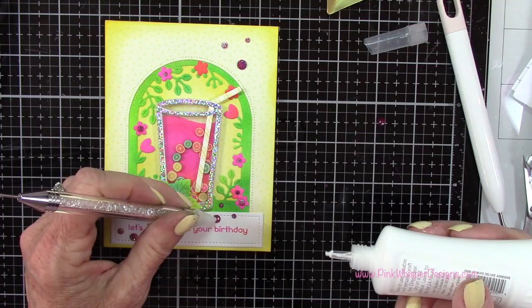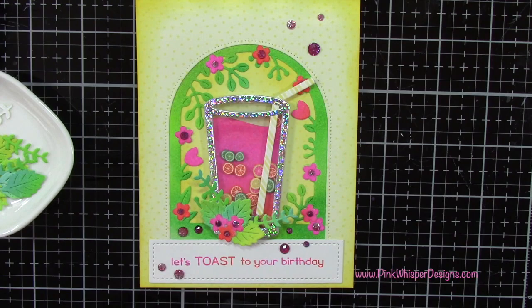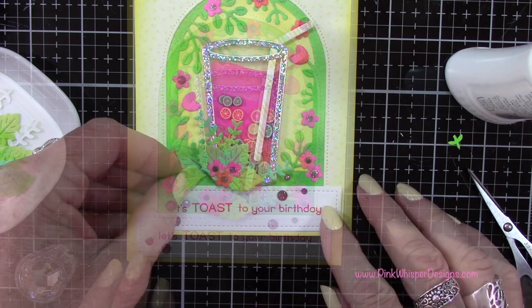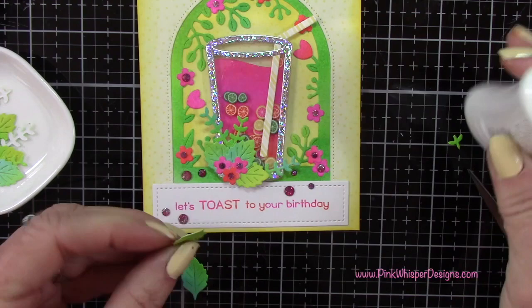Let's go back to those little tropical leaves and ferns that we cut out earlier and we're going to add a few more. I'm just going to take a variety of these and tuck them in here and there — I do want to fill in the bottom left hand side of this drink a little bit more. I just wanted to give it the look that it's kind of like sitting in all of these tropical leaves. So I'm just going to kind of fuss around with this and you can cut these down if you need to. And as I mentioned earlier, I'll be doing the Lawn Fawn Build a Drink Add-On Set — so keep an eye out for that.